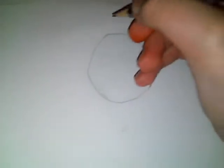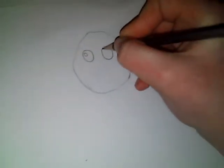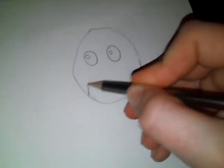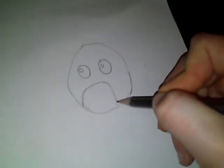And then once you've done that, you want to draw another two circles for the eyes and add in a little circle inside each for light patches. So then once you've done that, you can draw like a part circle, just like that.